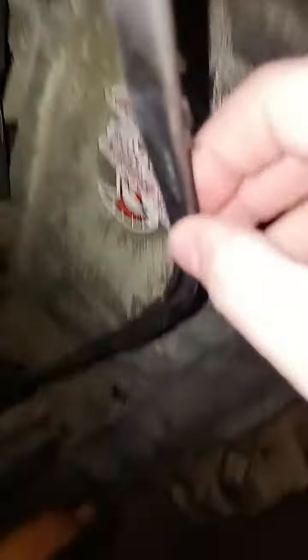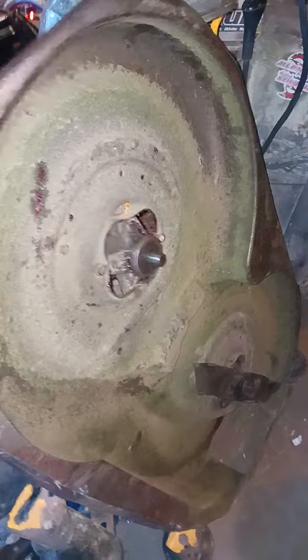I've got one spindle that spins right when you put some force on it, and then when you get to this one it just locks up. And it'll do this to your belt — let me get the camera to focus — it eats up your belt. If anybody knows what that means, I'd greatly appreciate it. This is the deck belt on a Cub Cadet LT2180.